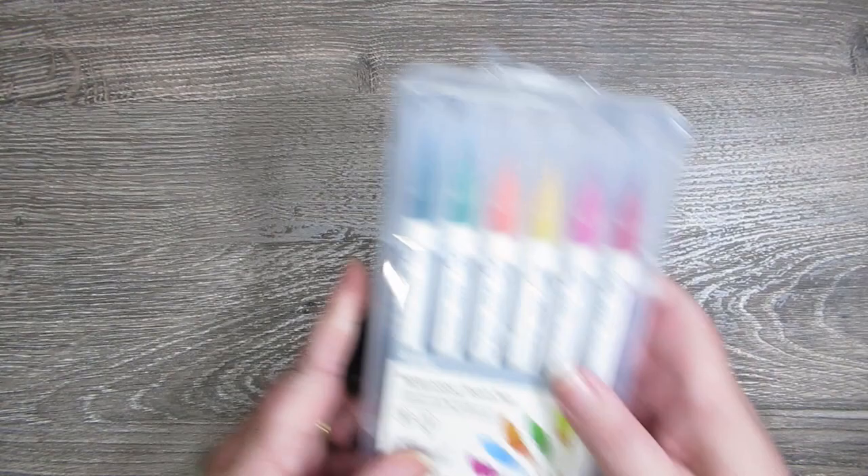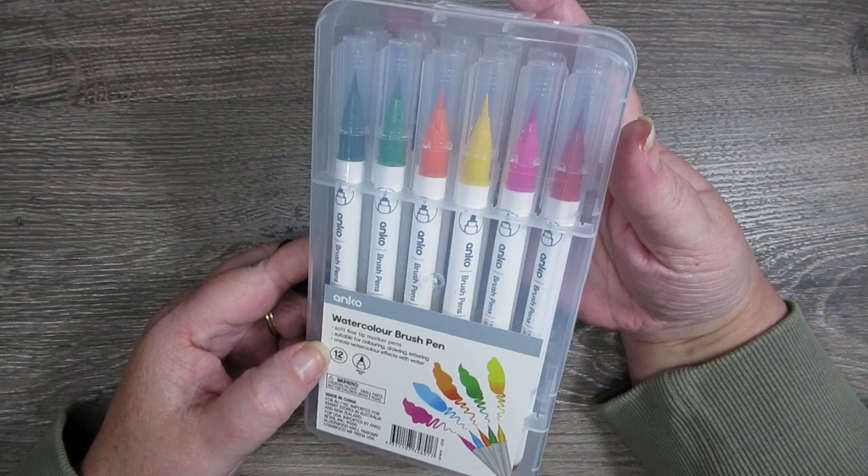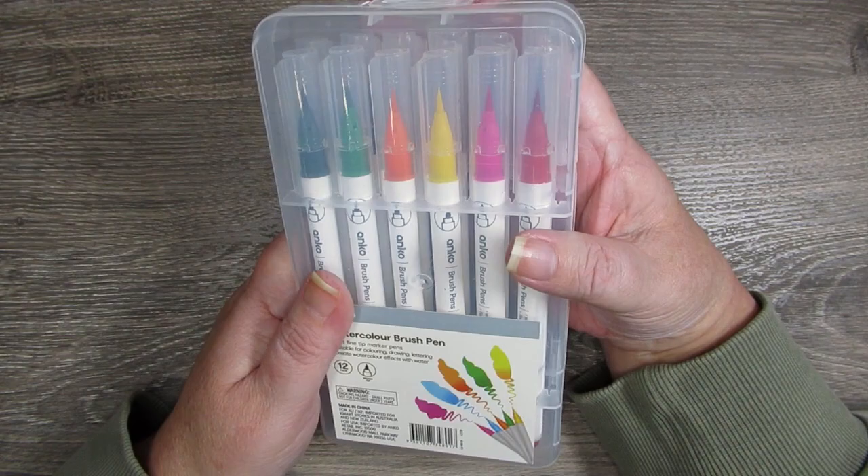Also when I was in Kmart I thought I'd try these watercolour brush pens — just 12 colours. I thought if I liked them, they would be perfect to go in one of my travel bags, kept in their case nice and compact.